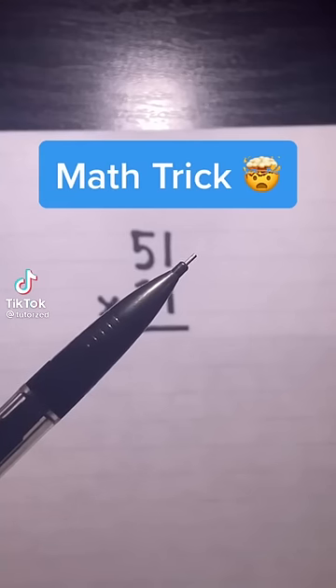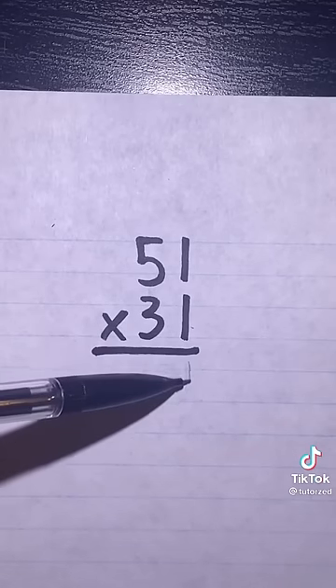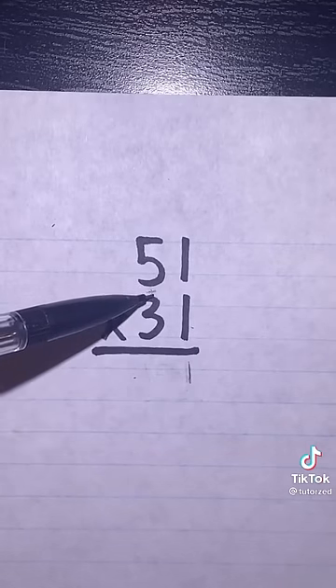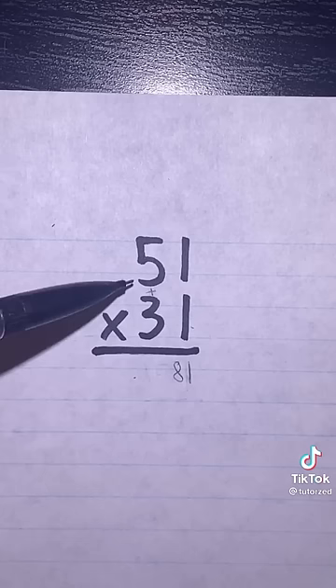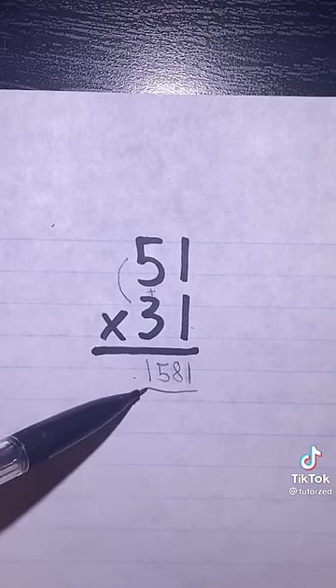This math trick makes multiplication so much easier. So if we're multiplying two numbers ending in one, all we have to do is put one at the end, add the first two digits together and put that in front of the one, and then multiply them and put them in front of that — we get fifteen — and our answer is one thousand five hundred and eighty-one.